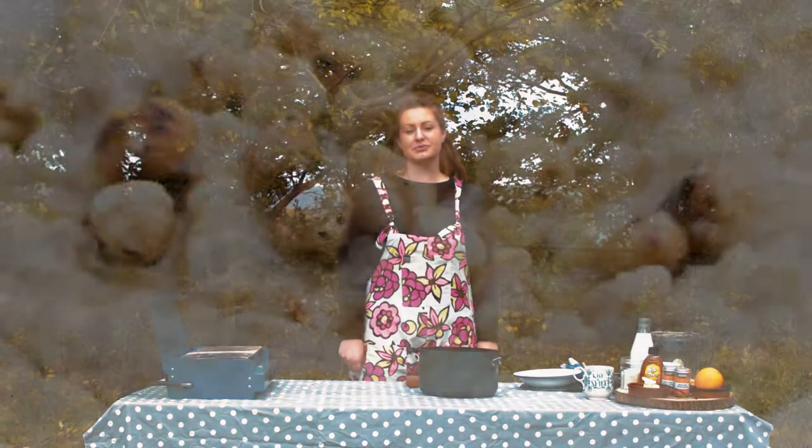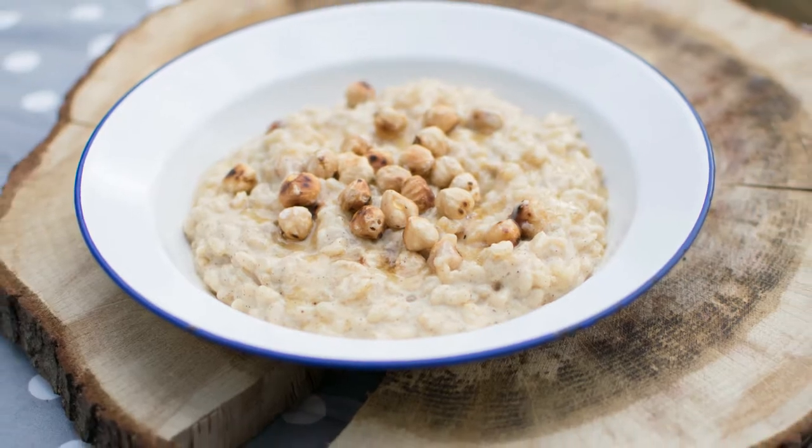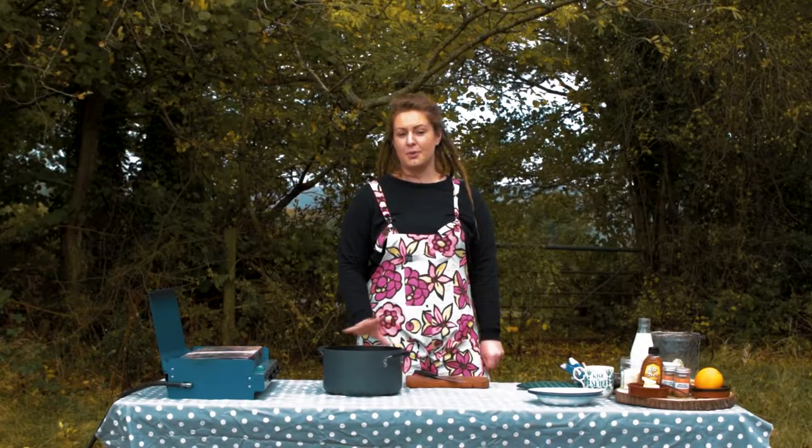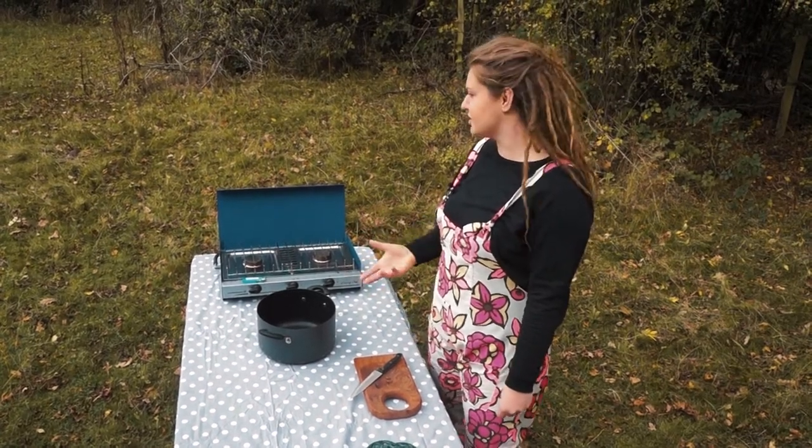Today's recipe is simple spiced rice pudding that can be cooked on your two-ring burner. This is a very simple recipe, it's going to be a one-pot job where you chuck all of the ingredients in and simmer it until the rice cooks out.